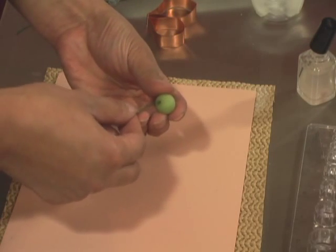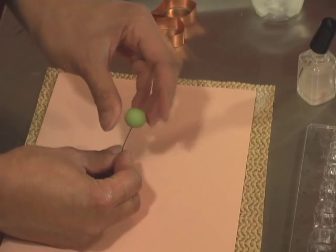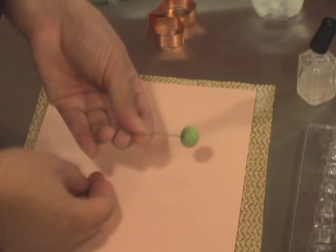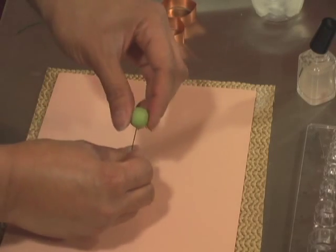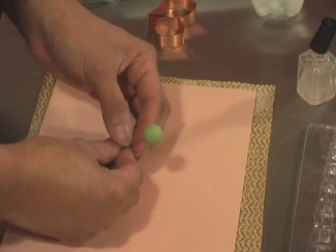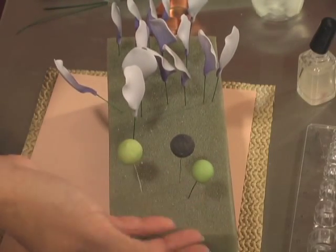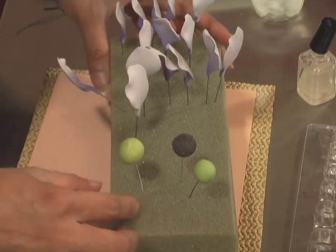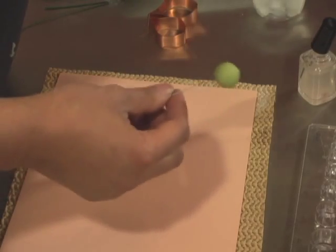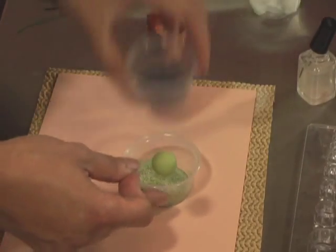I'm going to insert that on the bottom of my green dough. I've actually slightly flattened the underside of it — that way it doesn't move all over the place. Then I will take my drying foam and let it dry for 24 to 48 hours. This one I've already dried, and as you can see it's nice and hard already.